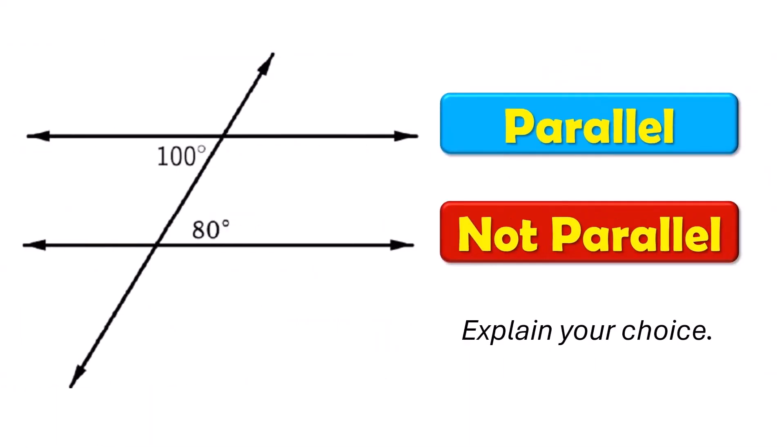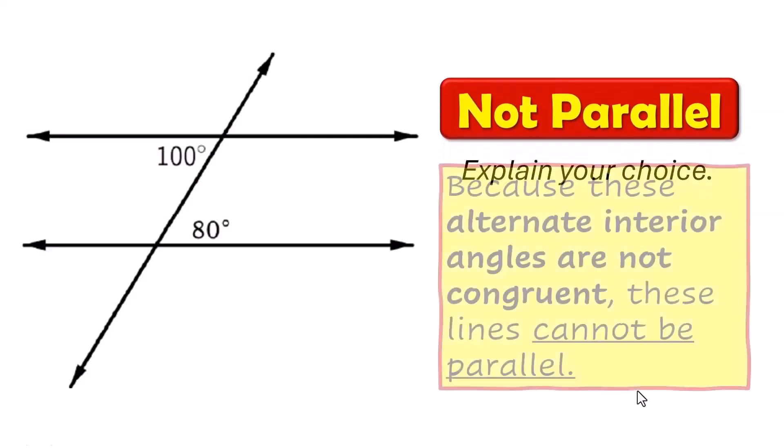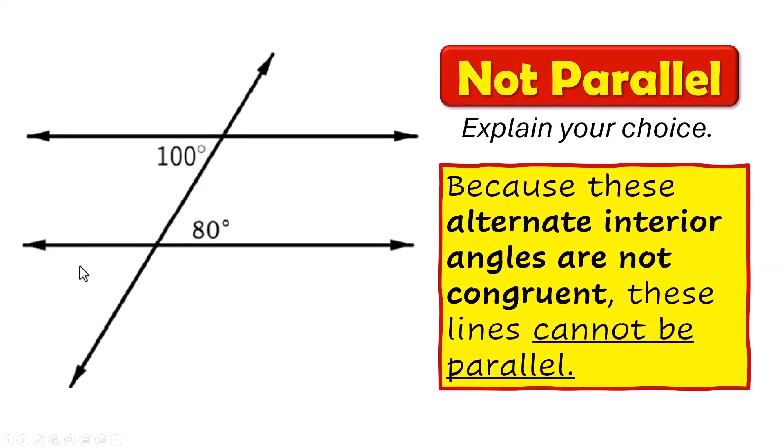Check this diagram out. Use the information given in the diagram to determine if these two lines are parallel or not parallel. They're not parallel. These would be alternate interior angles, but alternate interior angles are supposed to be congruent. Since these alternate interior angles are not congruent, these lines cannot be parallel.